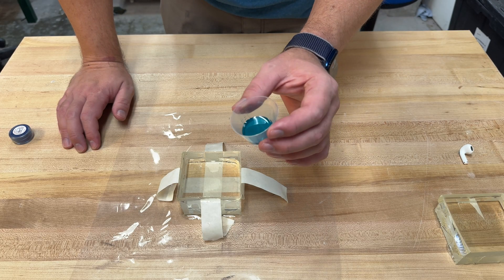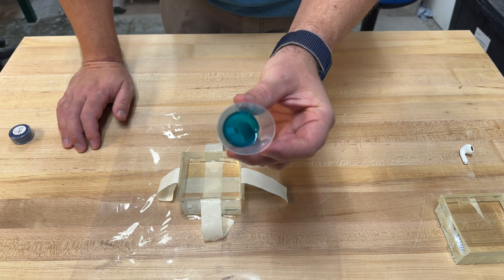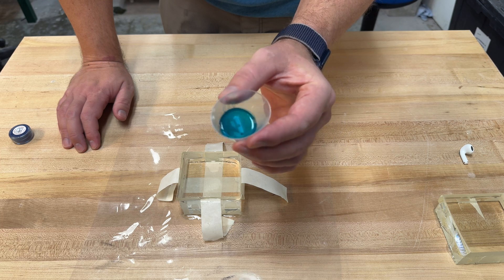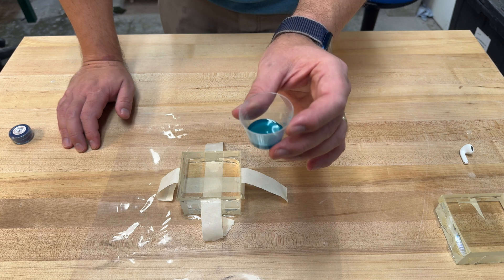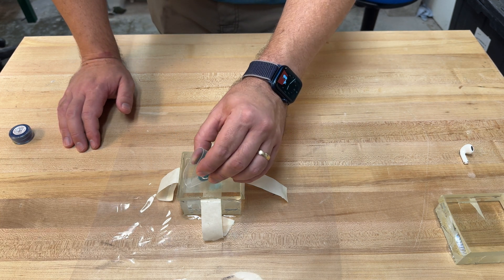Now that we've mixed our color and mixed our Part B into our Part A, I've let it sit for a few hours so that it has degassed. It's gotten a little thicker over that time, so if you want to work with it when it's a little bit thinner, you can degas it with a vacuum system. But this is going to be perfectly fine for what I'm going to be doing today. So I'm going to measure this out and let's go ahead and bond this.